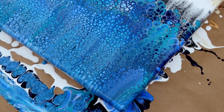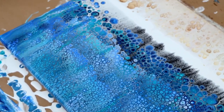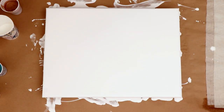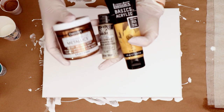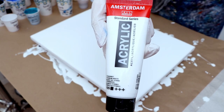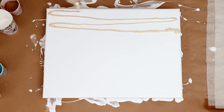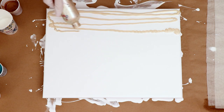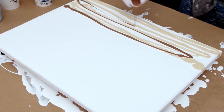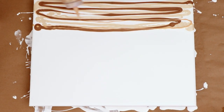Hey everybody, welcome to my channel! Today's video I am doing a beach swipe and I'm super excited. I'm working on a 12 by 16 canvas. I have my white paint already covered, and those are the colors I'll be using. I'm using Amsterdam titanium white as my swipe. The white already on the canvas is Artist's Loft flow acrylic white, mixed with Floetrol and water only — as are all my other paints. No silicone in any of my colors.